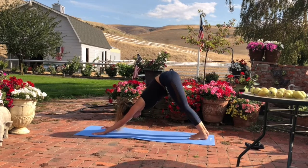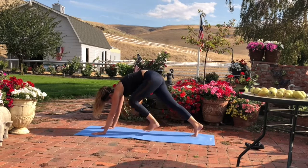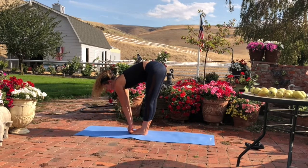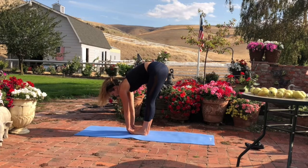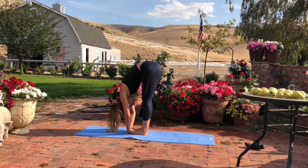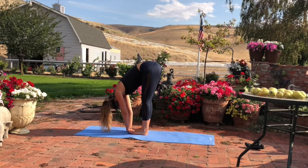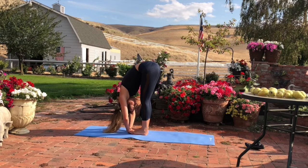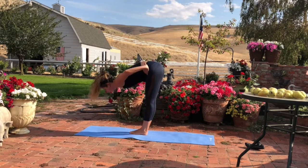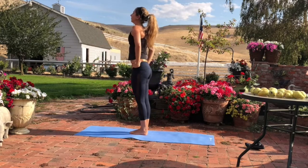Then step your feet to the middle of the mat. Inhale, lift the spine. Lengthen. Exhale, slide your hands underneath your feet and surrender. Stack your hips directly over your ankles, shifting weight into the balls of your feet. Inhale, lengthen the spine. Exhale, fold deeper. Bring your hands to your hips and inhale, rise slowly up to standing.